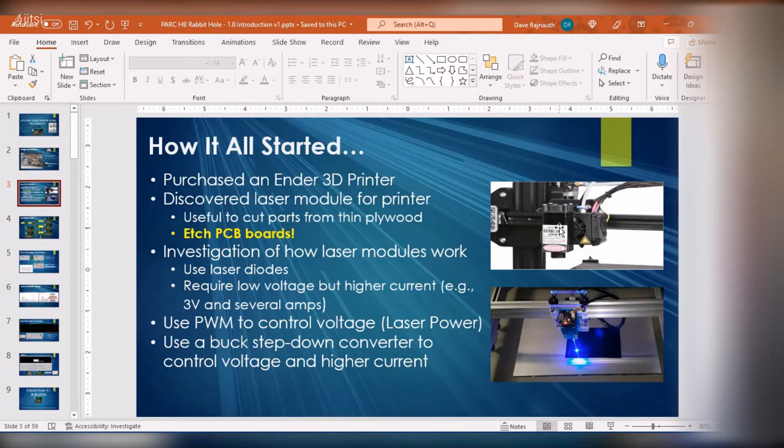As I was looking at this laser module, I stumbled across some people that were using them to etch PCB boards. That is cool. How do these laser modules work? First rabbit hole. They use laser diodes — typically low voltage but higher current. These modules use pulse width modulation to control the voltage. A lot of them use a buck converter to step down the voltage, taking a 12-volt feed, stepped down to power the laser diode. You can control the laser power by varying the PWM of the diode.